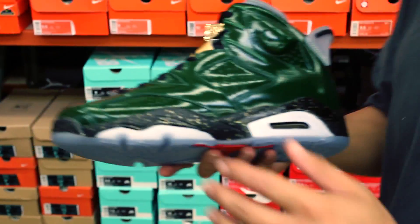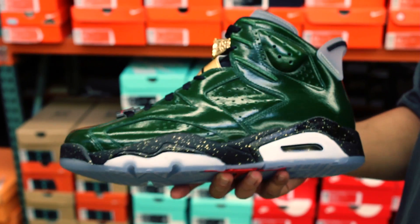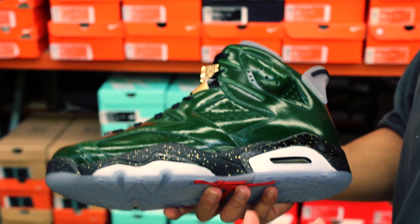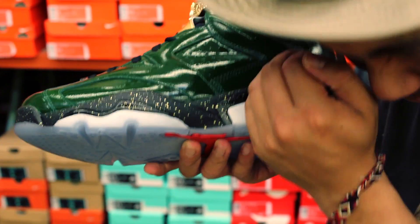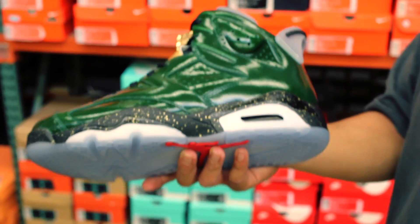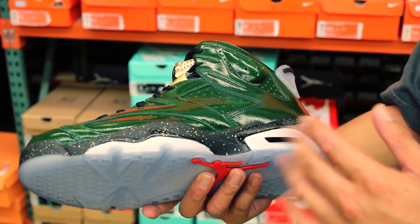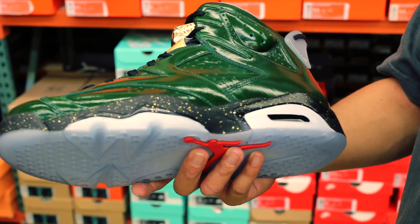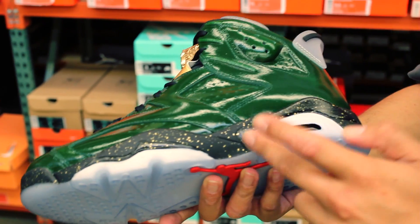Starting off with the outsole, it's a glow-in-the-dark translucent outsole. I saw pictures online and went up to the shoe — it had the glow-in-the-dark effect, which I thought was really awesome. The details on the shoe are really dope — check out that black midsole with the gold speckles.